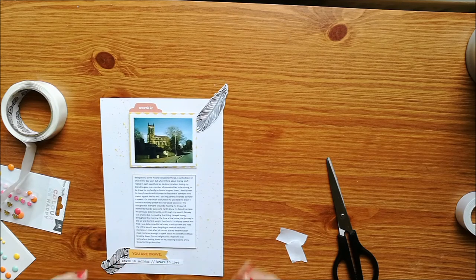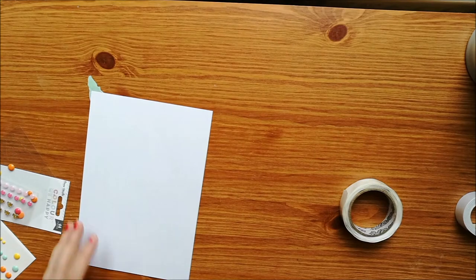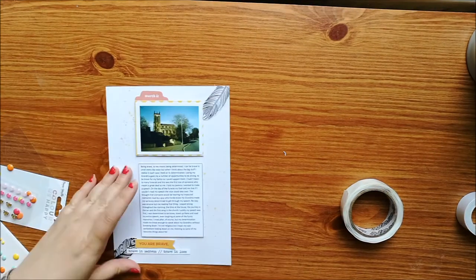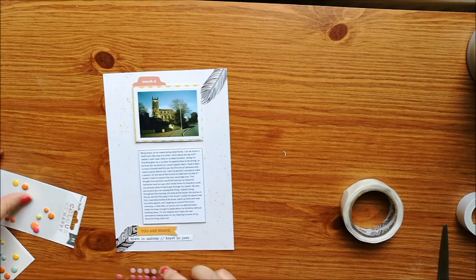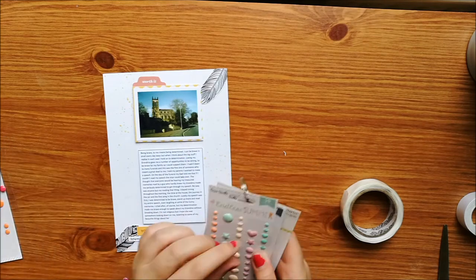I'm just sticking these down with those little sticky dots — they are really really sticky so I just need to be careful not to ruin the thing I'm trying to take them off with. I've just cut the excess of those feathers off and I'm adding on some enamel dots. I'm really enjoying working with this kit.